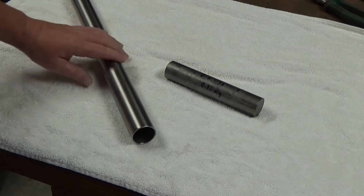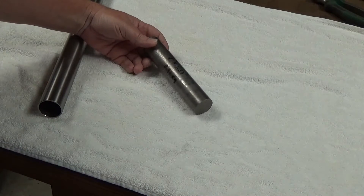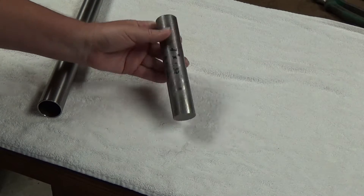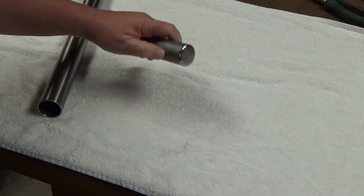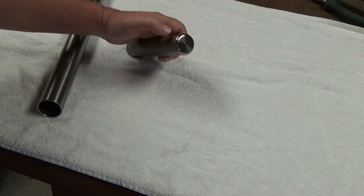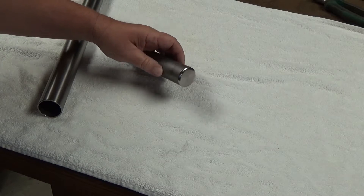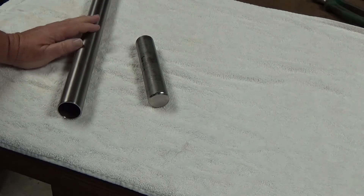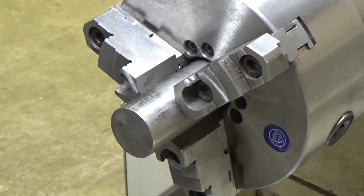Welcome back to the shop. Still working on this other Form 1 suppressor. I got a piece of titanium round — grade 5, 1.37 inches thick — in the mail. It's a very good deal. I'm going to use this to make a blast baffle. I'll try something I haven't done before: a step baffle based on a cone with steps in it, hopefully to disrupt airflow, slow the gases down, and make it more efficient.